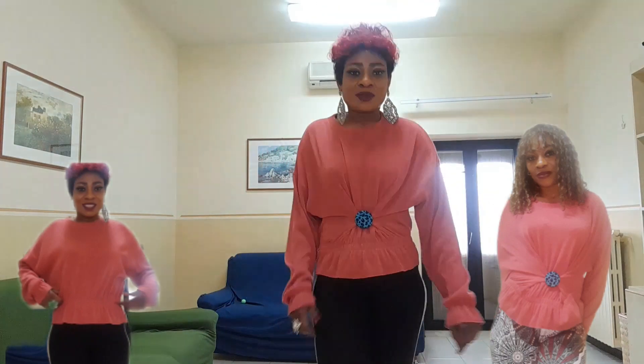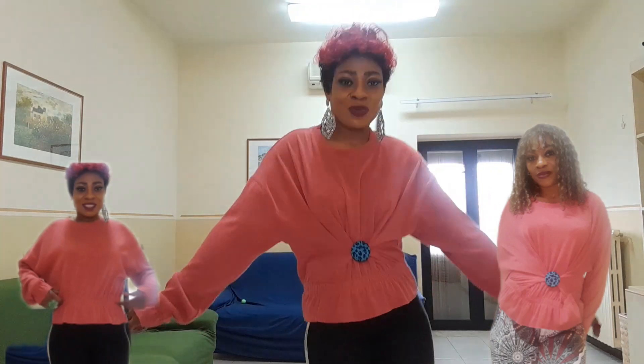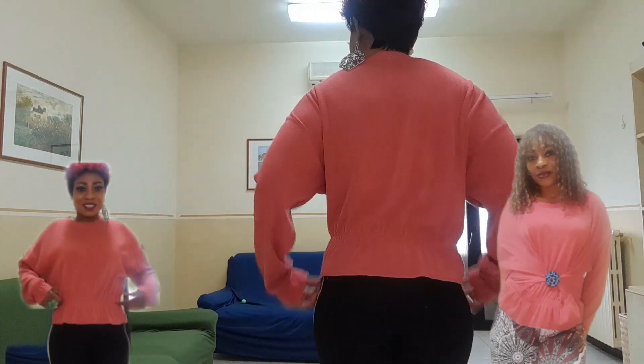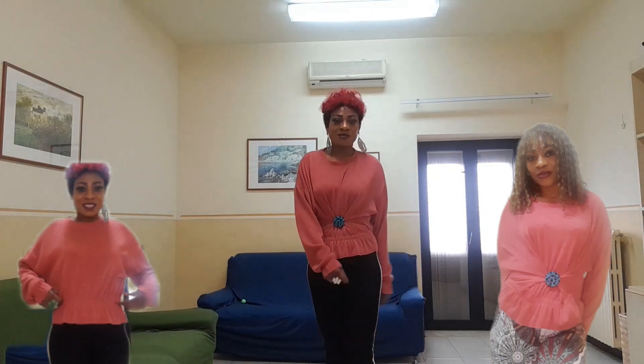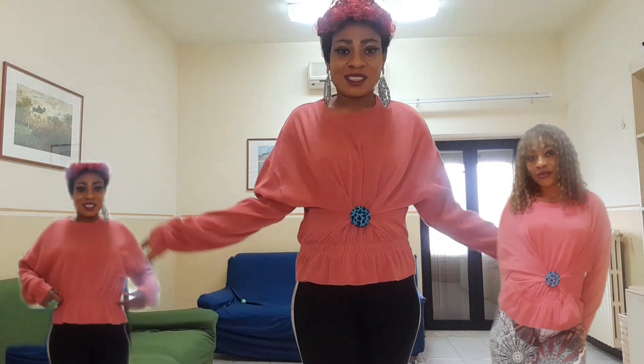Oh my god! Can you tell me this is the oversized top? Are you seeing what I'm saying? It will shock you! It's very easy — no needle and thread, no sewing machine. So easy and beautiful!